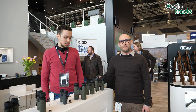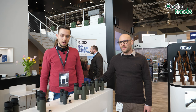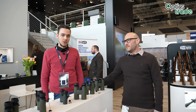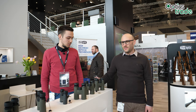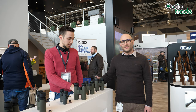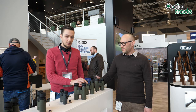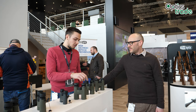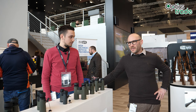We are again at the Meopta booth. This time we're going to talk about the Optica HD binoculars. This one comes in 10x42 and 8x42 configurations. The approximate price is going to be around 300 euros for the 8x42 and around 320 euros for the 10x42. Theodor, what are the new features of this Optica HD binoculars?